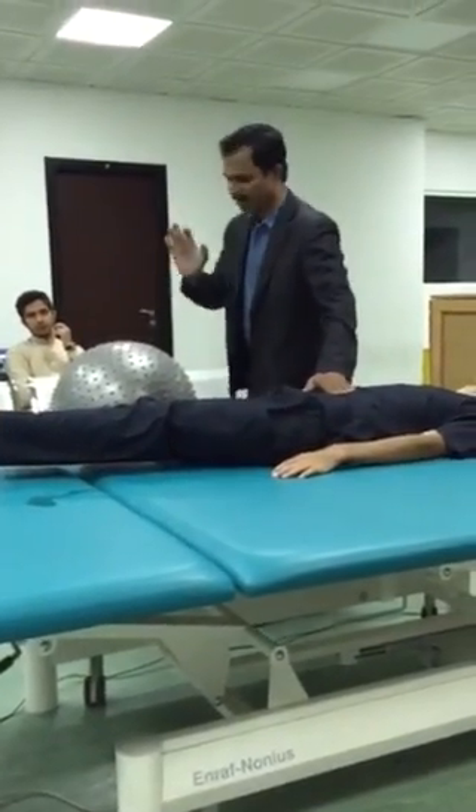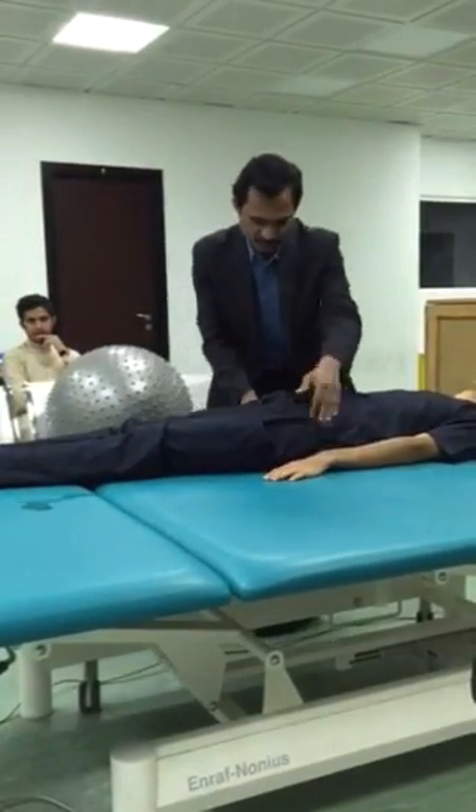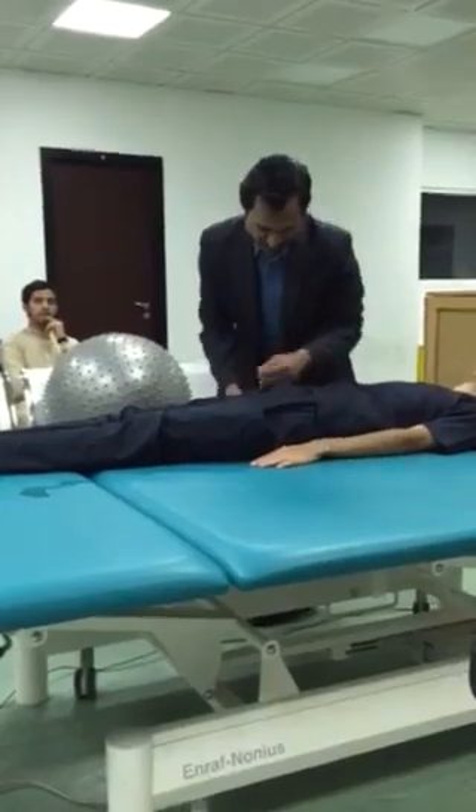Lower abdominal. Lower abdominal. Relax. Then keep like this. Keep hand behind, behind.